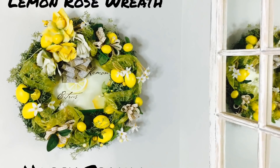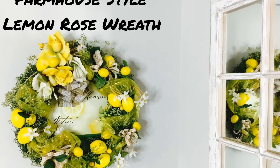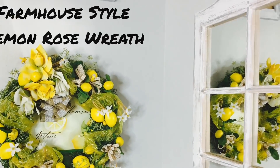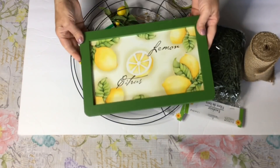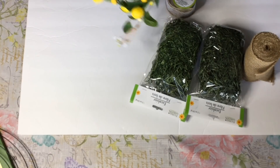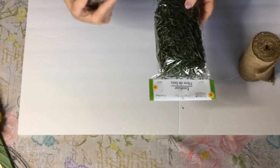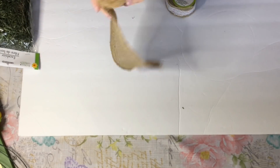In this design we will be using lemons and roses. Let's go ahead and get started. Here are a few of the supplies that you'll need: this was a Goodwill find — this little lemon picture — one of the wire wreath rims from Dollar Tree, and the lemon garland I purchased at Michaels.